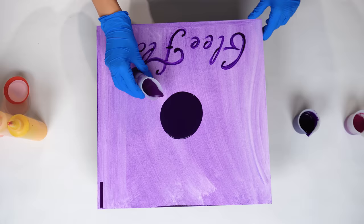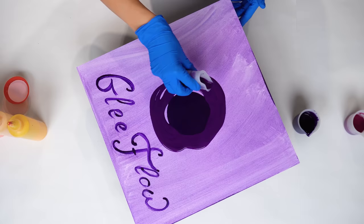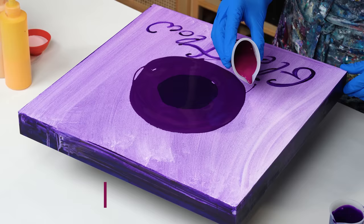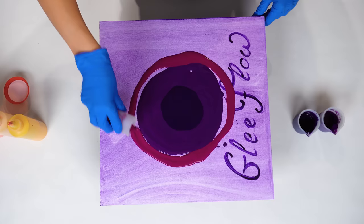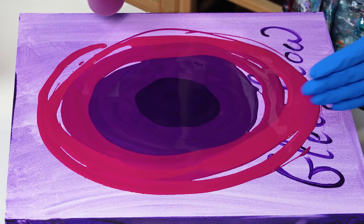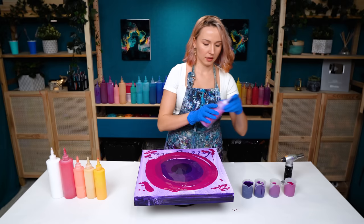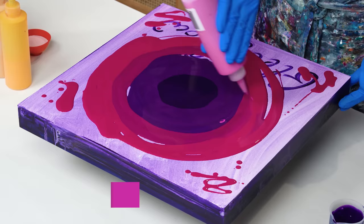I also added a touch of white to my violet portion because this is such a dark color and it dries even darker. I think having a little bit of white will help to brighten it up, especially for the dry result. I also want to add a few just drops of this iridescent blue-violet, just to help create some accents in my base.